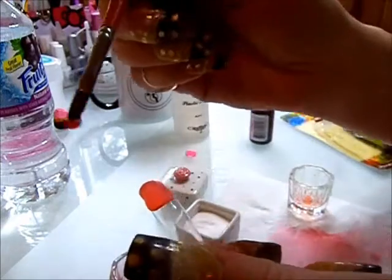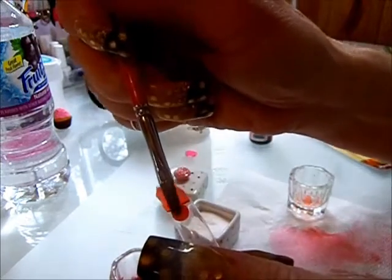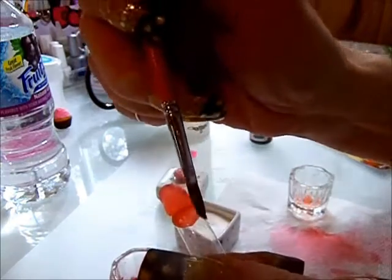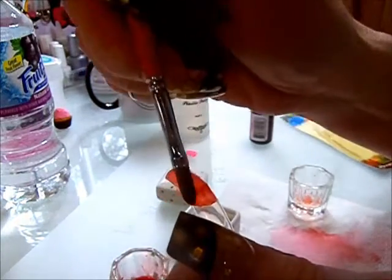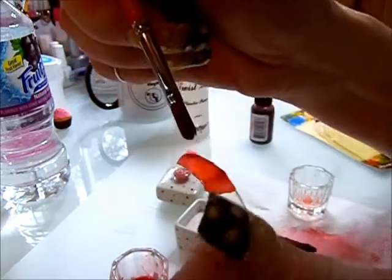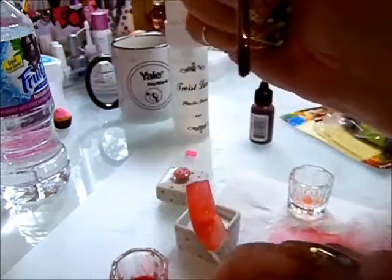I'll just show you here — I go in and get some liquid and get some clear acrylic and just put it on there. There's enough that you could even swap out with your friends if you find little containers to put them in.